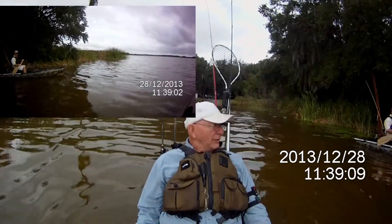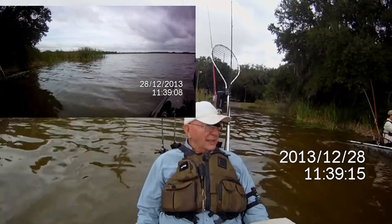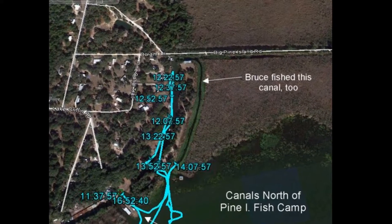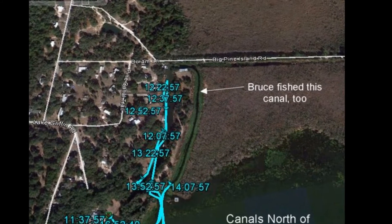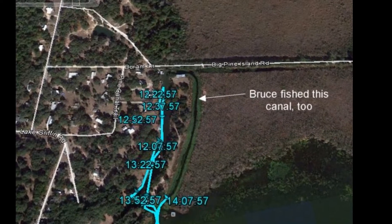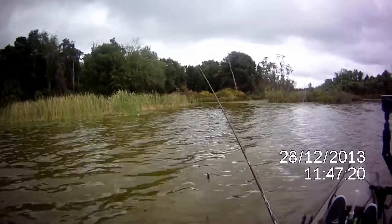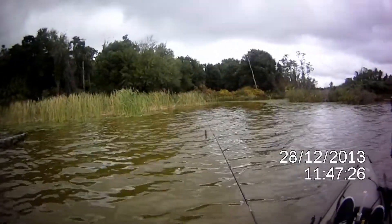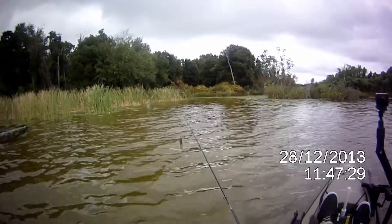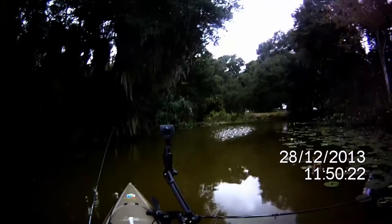We're going to go to what's called the finger canals, and they're to the left, which is north. Right in here are the fingers — that's what I call them. From here it doesn't look like it does anything, but go back in there and stop. I never thought this would be here.